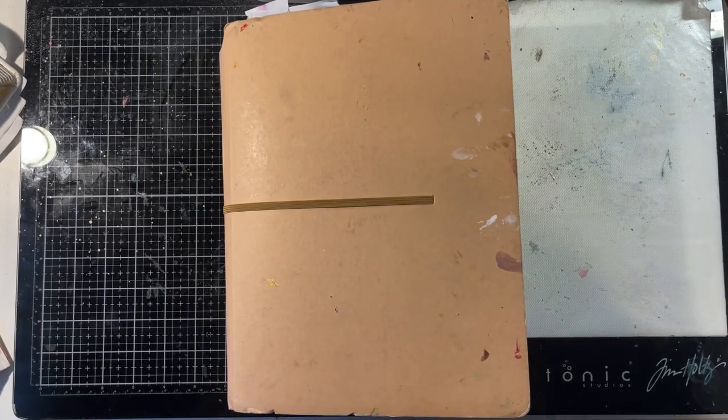Hi everyone! Today I'm here with a process video for you showing an art journaling page for 49 and Market using the Spectrum Sherbet, Strawberry Lemonade and Tidal Wave collections.